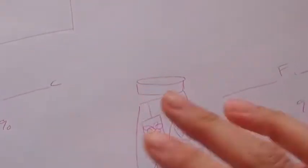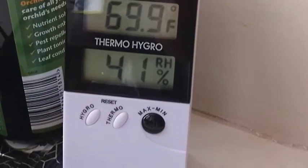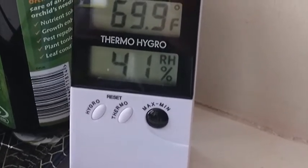So let's take my base temperature and humidity. And now I'm going to stick this inside my biggest terrarium and then come back in three minutes.